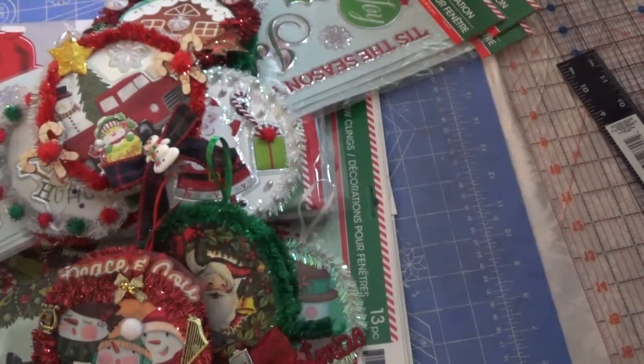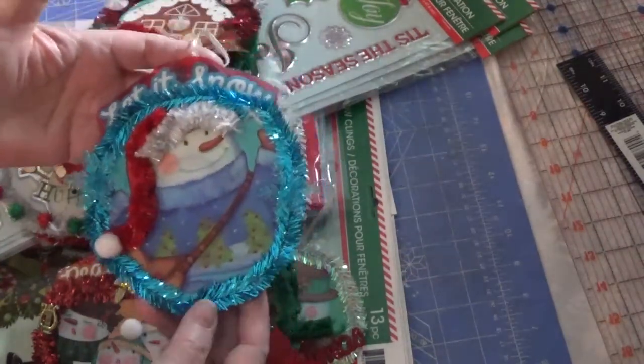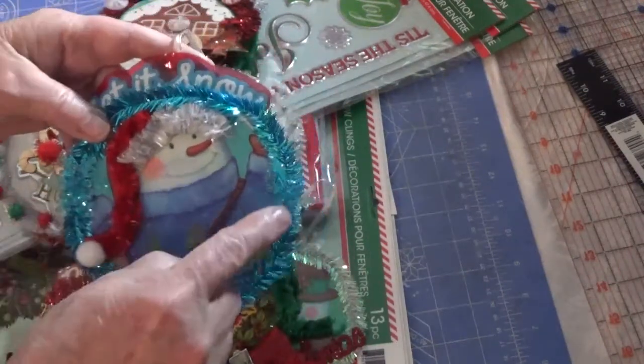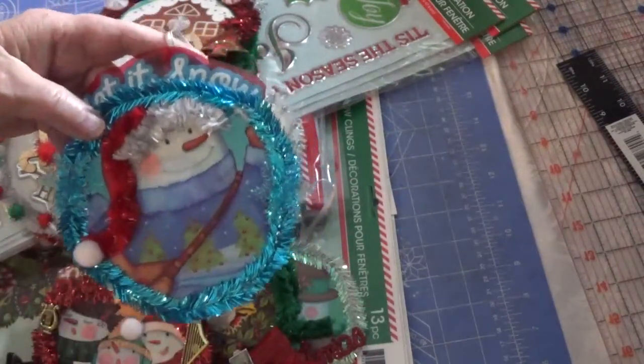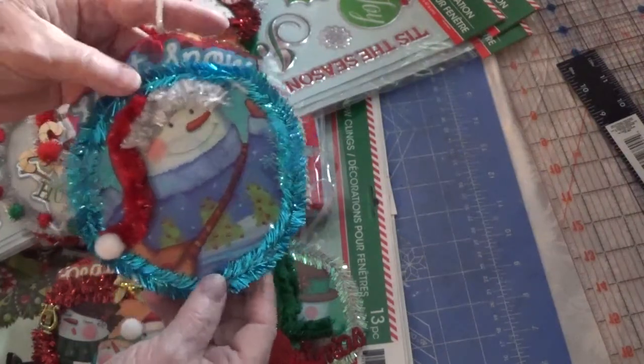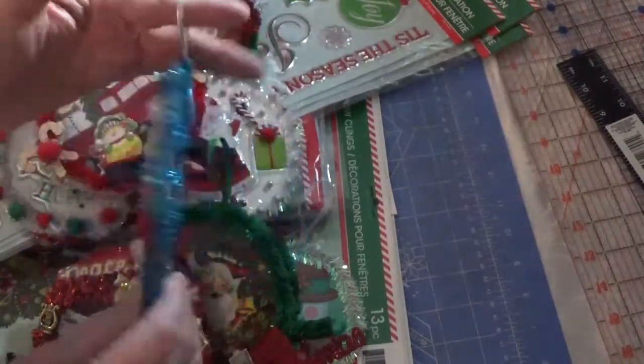There are two more. This one I also left the word on — it says 'Let it snow.' I love the blue. I had these light blue snowflakes in my stash, so I thought I'd add those on. I added some tinsel, a pom-pom, and a bow for the back.